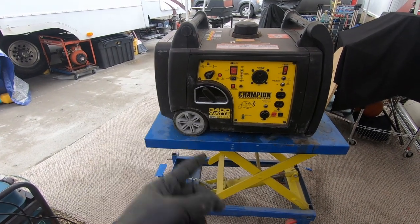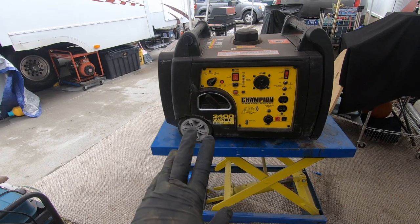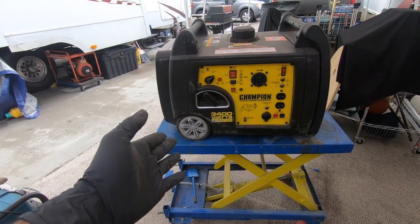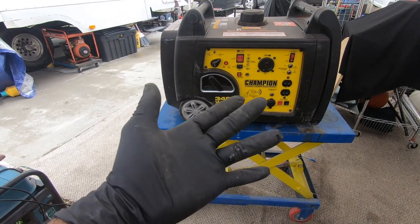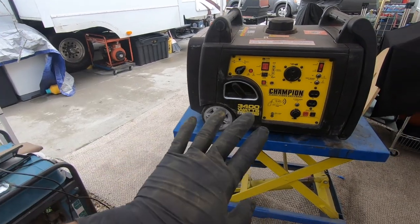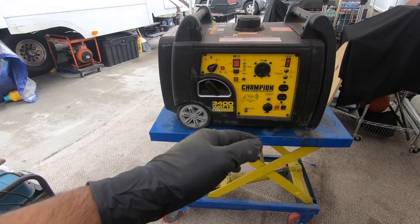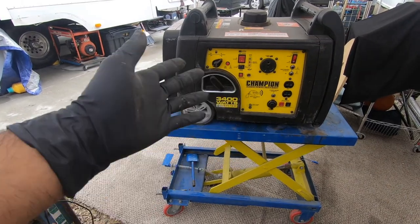Social distancing. So I drove to his place, I picked up the generator, and I quarantined it for a few days. I brought the generator with gloves, put it in the car, unloaded it, left it down there for about five days until I touched it. So I assume that if there is anything on it, it might be dead by now, but just to be safe.